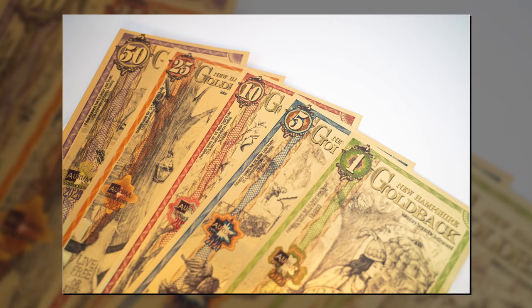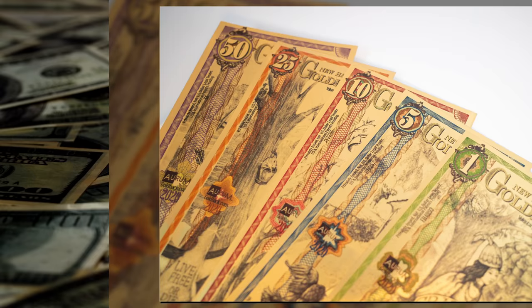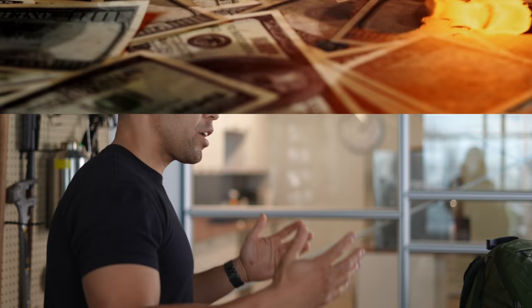Hi folks, Canadian Prepper. We are simulating a post-apocalyptic barter scenario. I've got Ron from Atlas Survival Shelter — he survived the apocalypse in his bunker. He's got some gold backs because that's the only currency now, since everybody uses the former fiat currency to wipe their butts because that's all it's useful for nowadays.